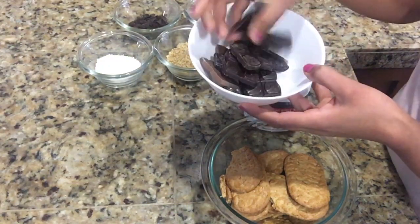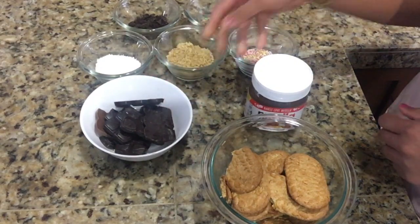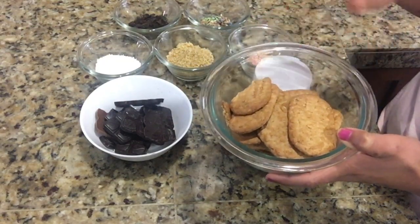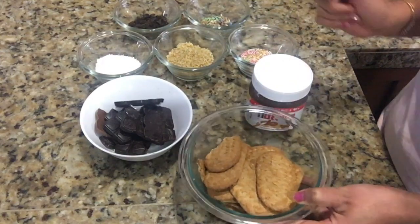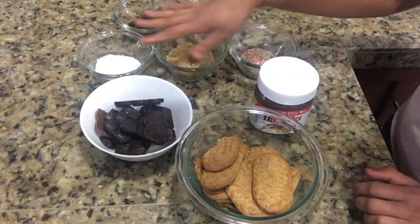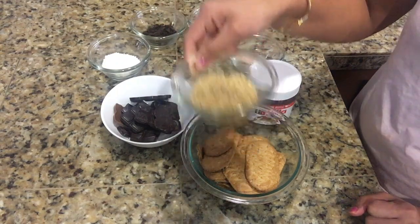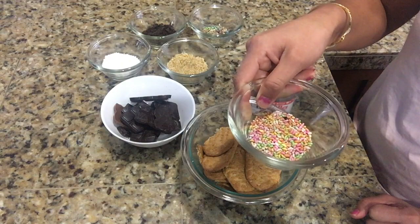Here I have taken around 10 to 12 biscuits — these are Belvita biscuits, which were available at my home. You can use any kind of biscuit of your choice — you can use Parle-G, you can use Marie. For decoration purpose, I have taken desiccated coconut, crushed walnuts, and some sprinkles. You can take any toppings of your choice.